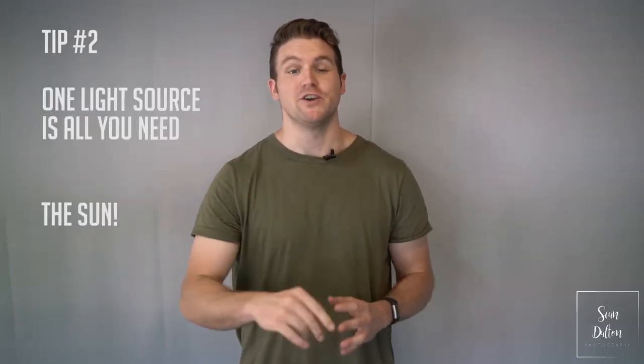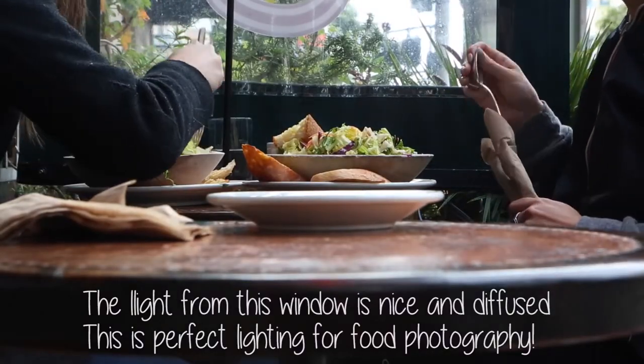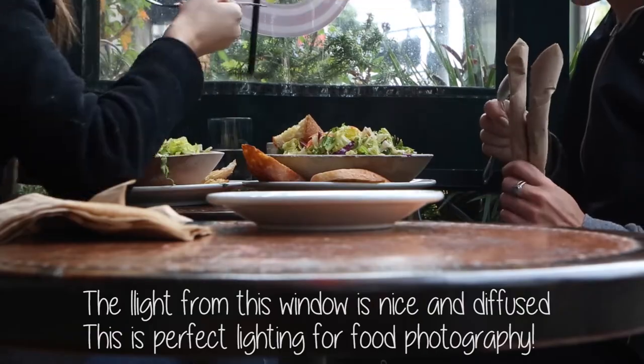Tip number two: you actually only need one light source in food photography, and that light source is the sun. There's no need to bring any external flashes or anything like that, because natural light is the most beautiful, the most soft, and the best light to make your food look good.